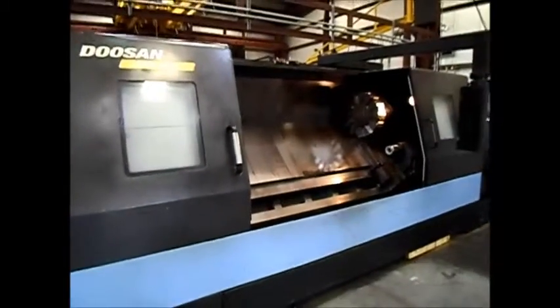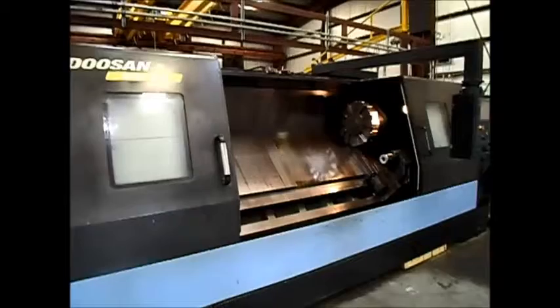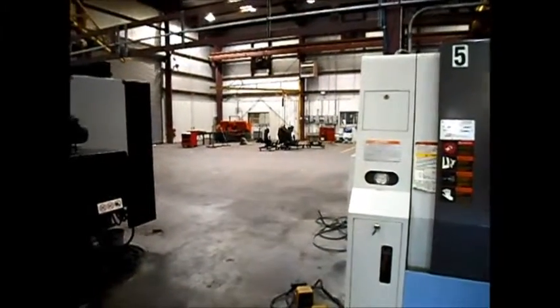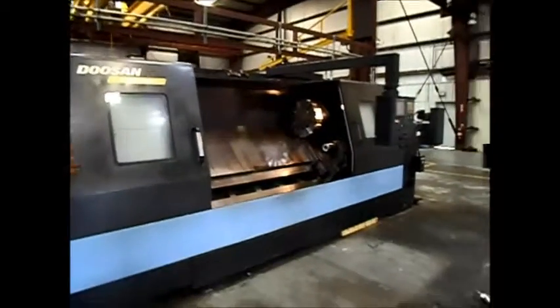It's a 20 inch manual steady rest that currently is not installed on the machine, but will be included. Sitting right there next to the unit — the 20 inch steady rest is included with the machine, not installed.